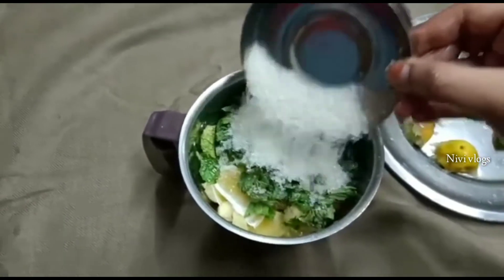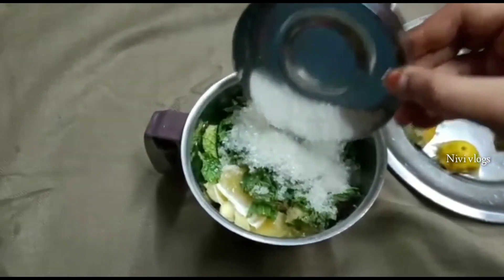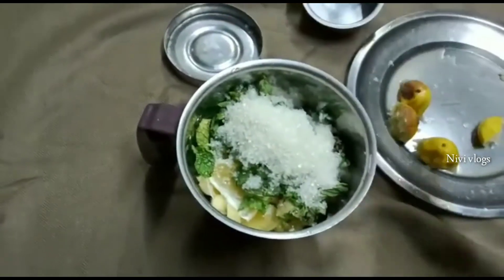Add sugar — add 1 tablespoon of sugar. Now add that to the jar.